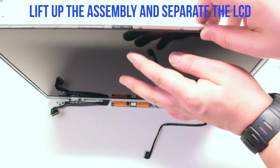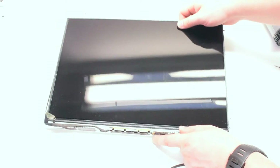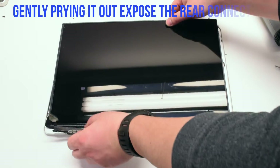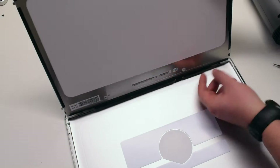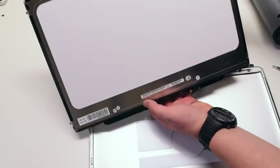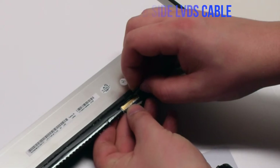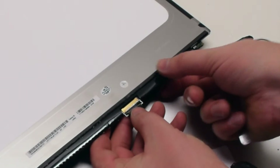Lift up the assembly and separate the LCD unit from the assembly. Gently pry it out, but remember it's still connected to the LVDS cable. Go ahead and flip it over to expose the cable, gently working it out. Disconnect the LCD-side LVDS cable by unlocking the latch first and then pulling it out.